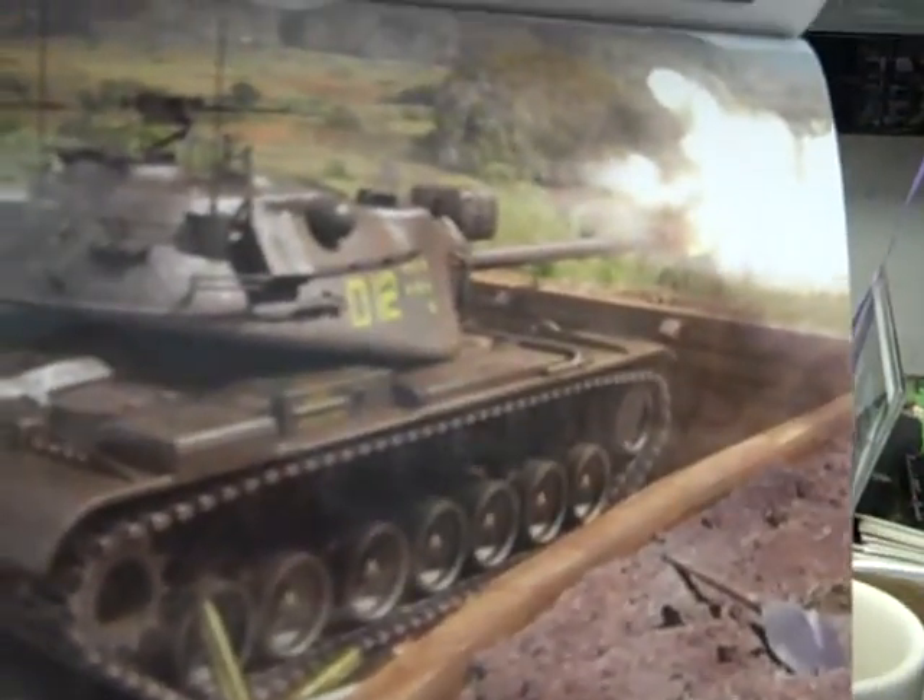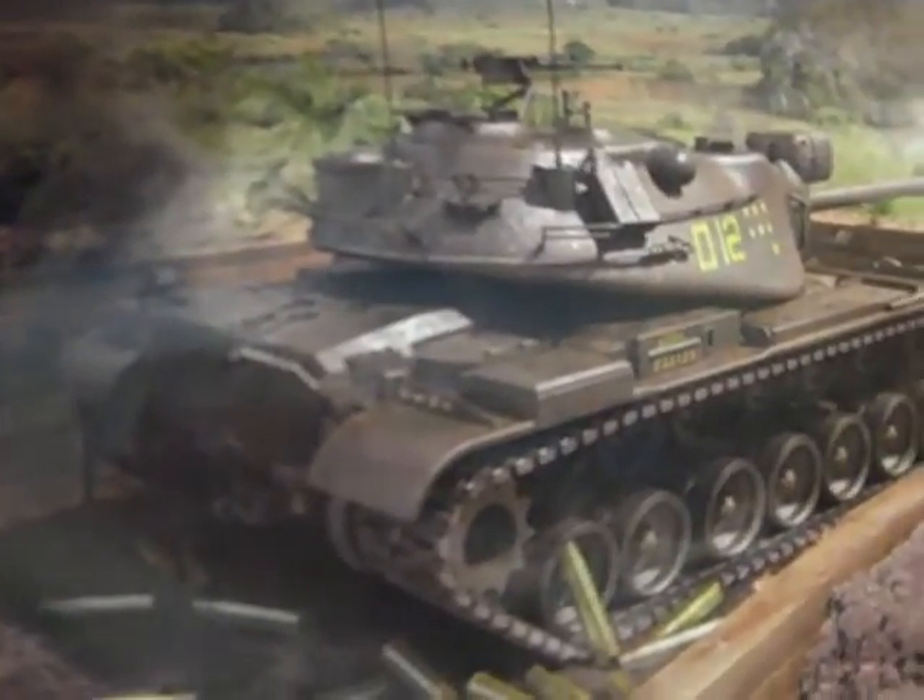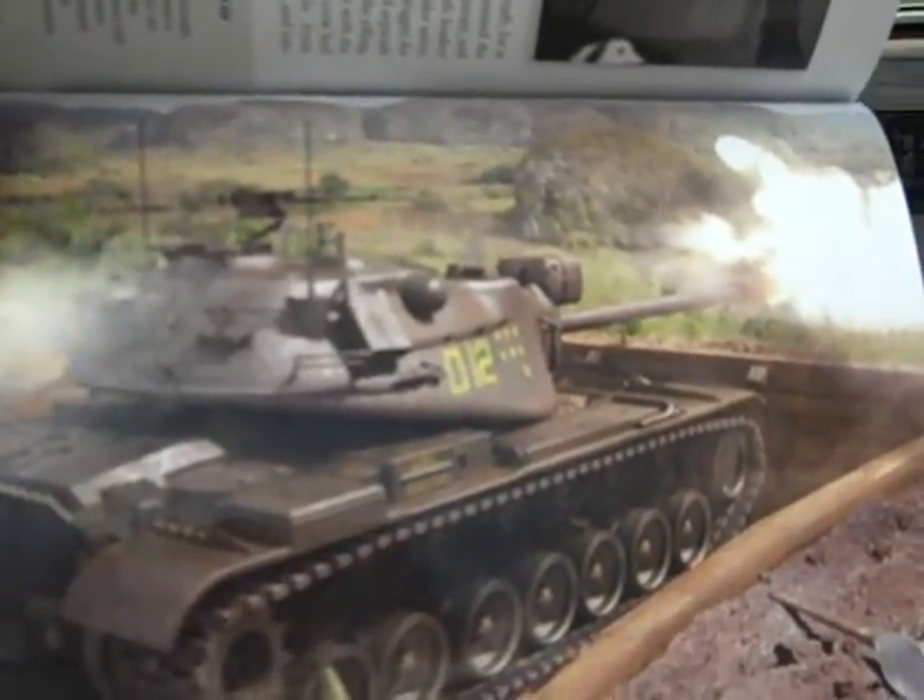This is a revetment at Guantanamo Bay and she is being attacked by Cuban forces led by JS3s and things like that. Here is the legendary M103 A2 firing its main gun at Guantanamo Bay.